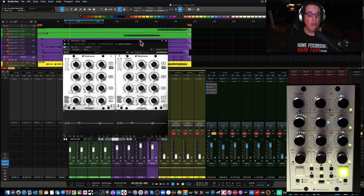So let's jump in here now to Studio One and take a look at this Hyperion EQ. If you have not seen my other video reviews on the rest of the Wes Audio hardware line, make sure you click the links in the description box and go check them out.